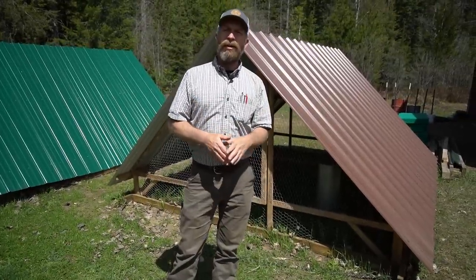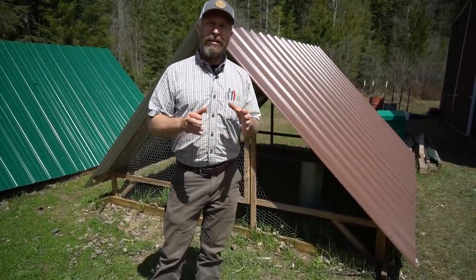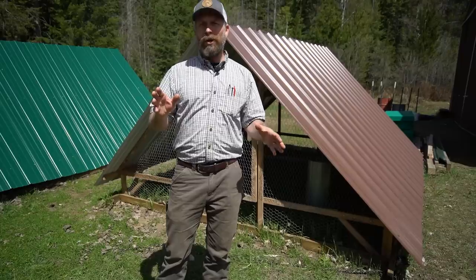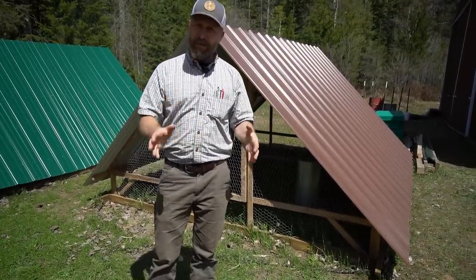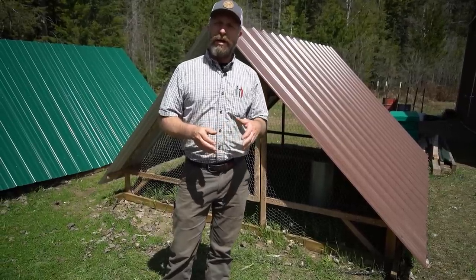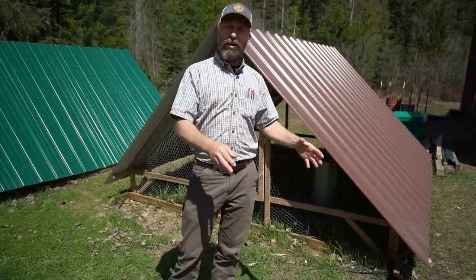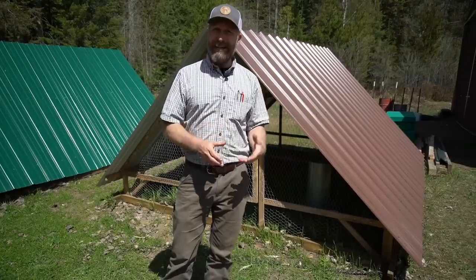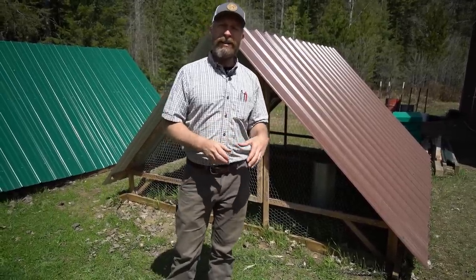A chicken tractor is going to allow you to get out of the coop that's always in one place and move your chickens around your property or even your yard. They come really small — this is one of the larger ones — but they come small enough just to house a few chickens, even for a suburban yard, so you can get those chickens out of confinement and into a place that is secure and protected, yet can be moved around so they're always getting new ground.